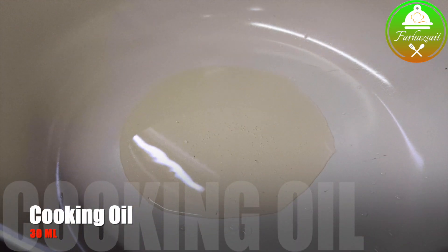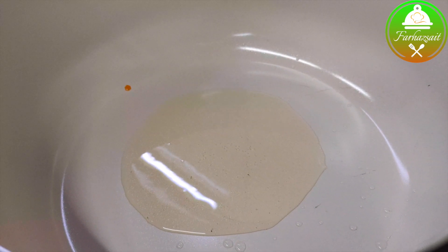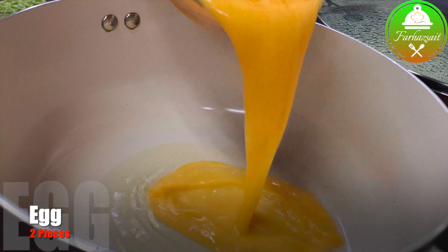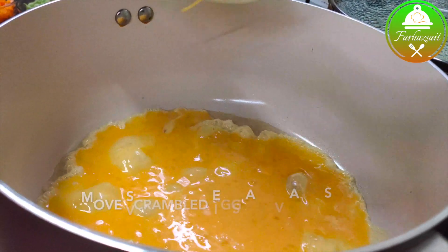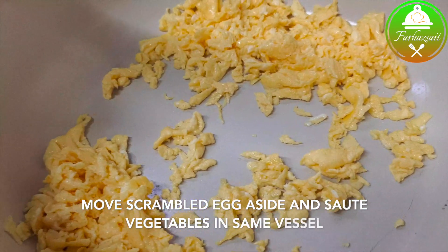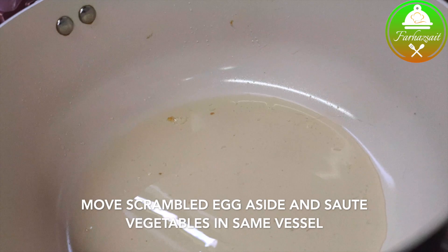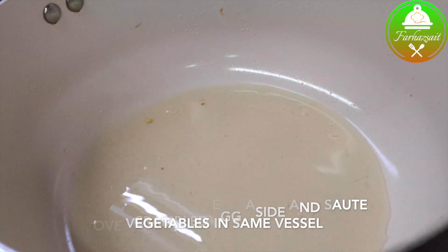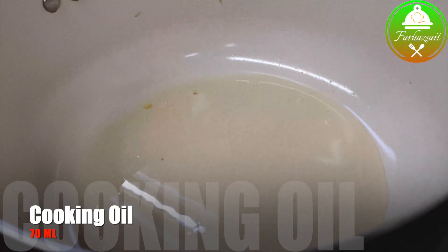Add 1 cup of green peas and 30 ml of red pepper. We will cook like this for our eggs.